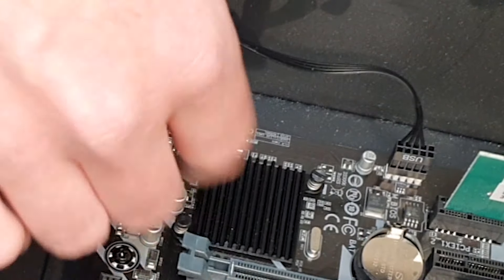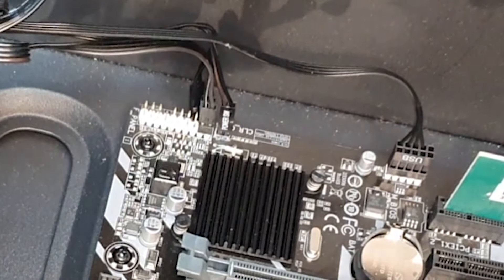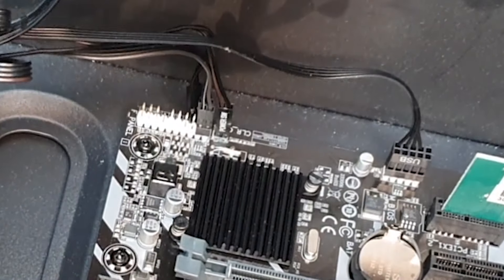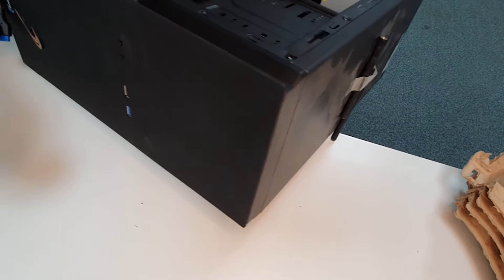It's never across this side of the board. It's usually within this area that you can find the CMOS reset pins. Once we've connected the power switch up to those couple of pins, all we need to do is come to the power button on the PC.